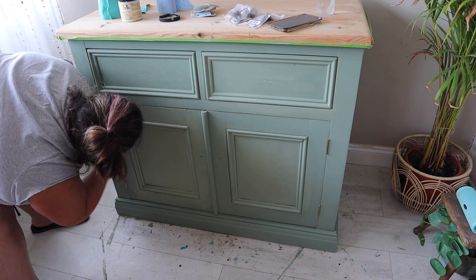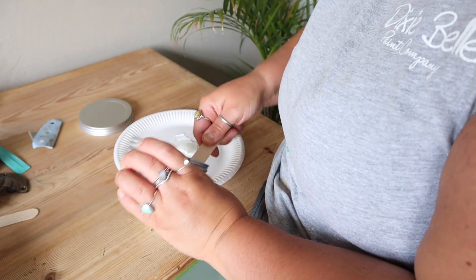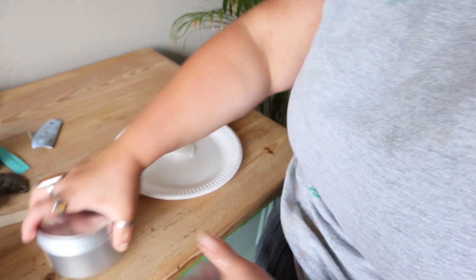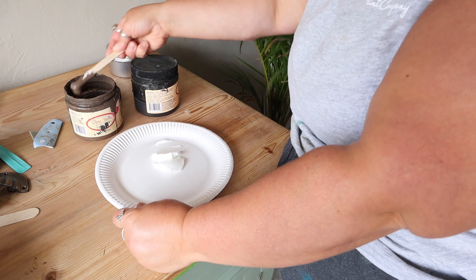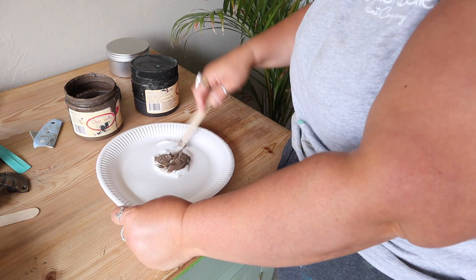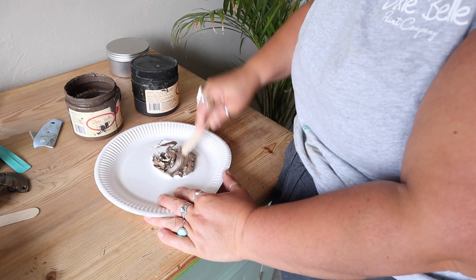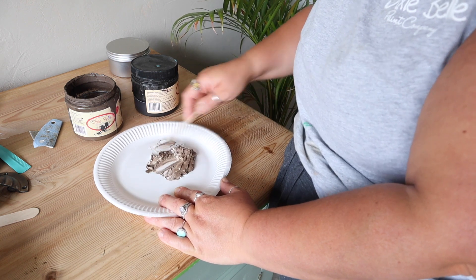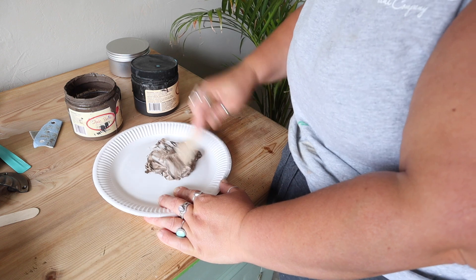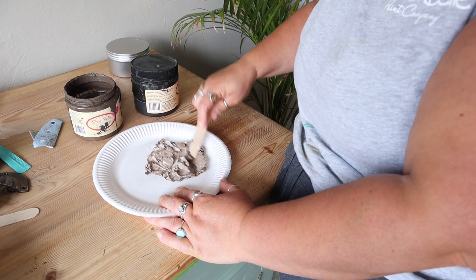I think I just needed to keep this simple — the stencil was too much and it just wasn't right for this piece. So I decided to keep it simple and emphasize some of the details with Best Dang Wax in Brown, but I actually misplaced it — I only have one tin and couldn't find it anywhere. There is a workaround though: you can actually tint clear wax with any chalk mineral paint color, and that is exactly what I did — I made my own brown wax.